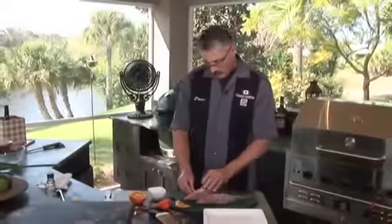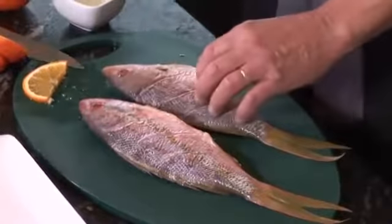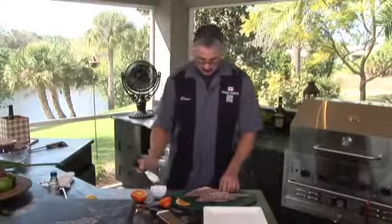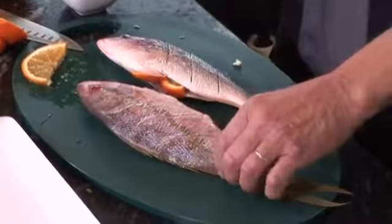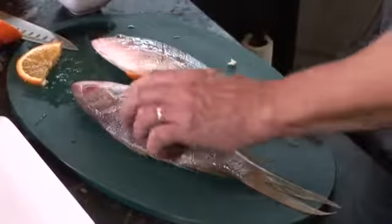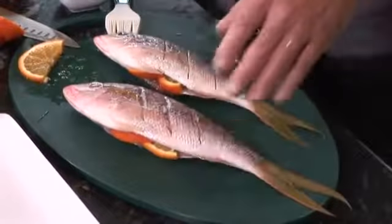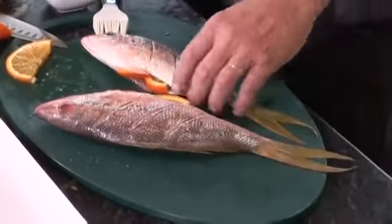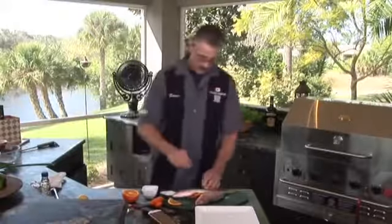I know people that eat the heads — they love it. We've stuffed the yellowtail snapper with some orange slices. You can put some lemon in for some extra zip. I'm going to just lightly brush it with a little bit of vegetable oil on both sides. I'll throw a little bit of kosher salt on both sides and a little bit of fresh ground pepper.